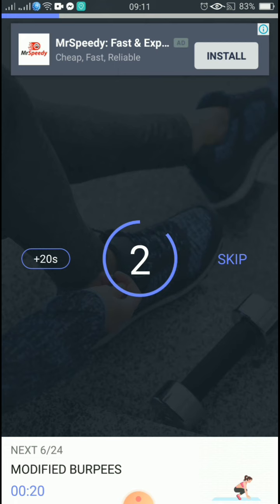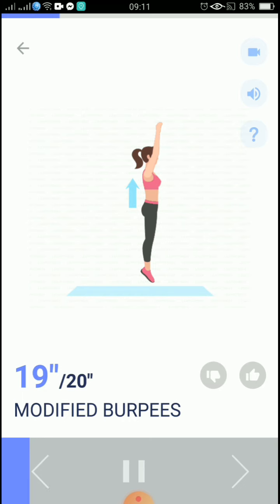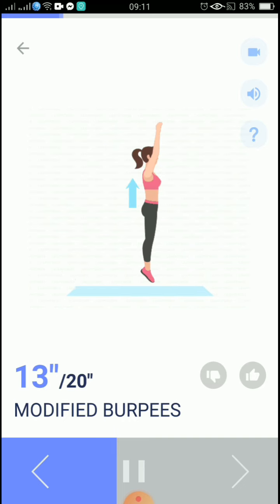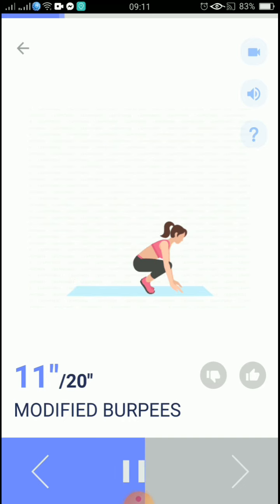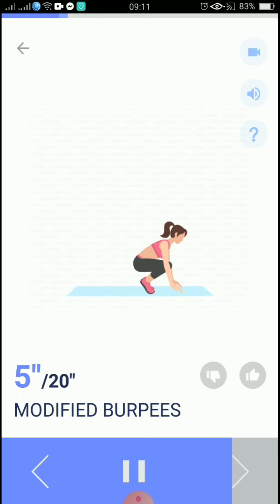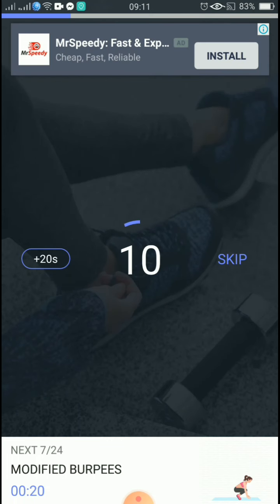3, 2, 1, start. 20 seconds, modified burpees.